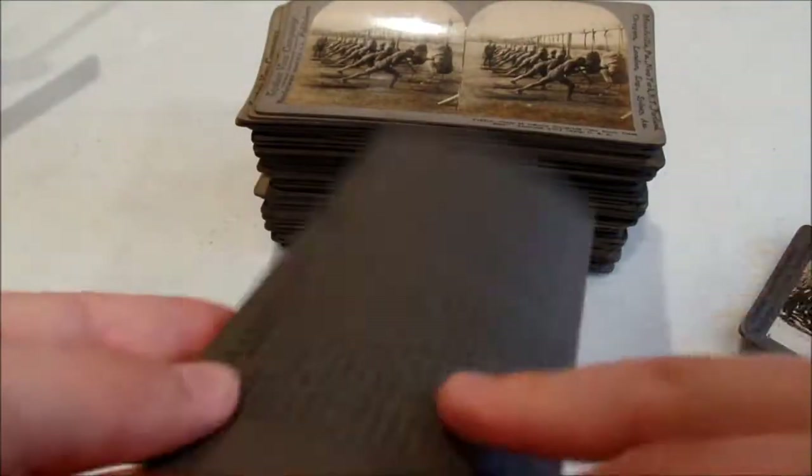In three dimensions it's really cool, because you can see what looks like dirt is actually debris being flown around in the image. The backs all have interesting facts on them.